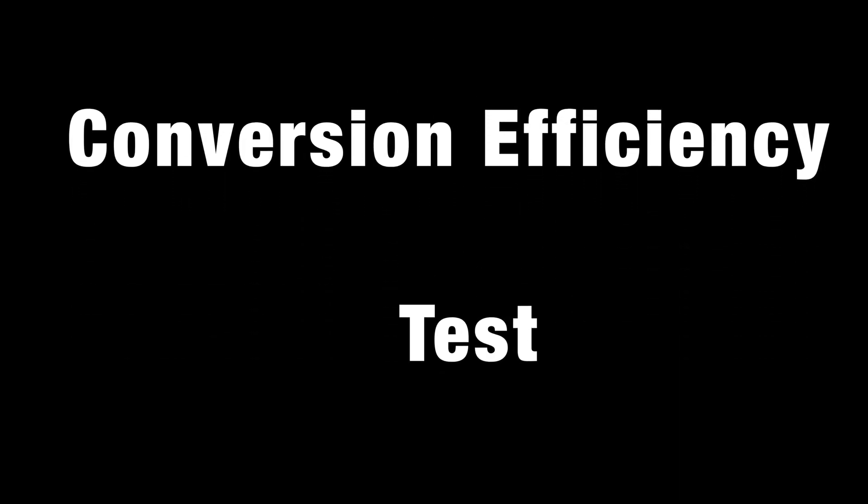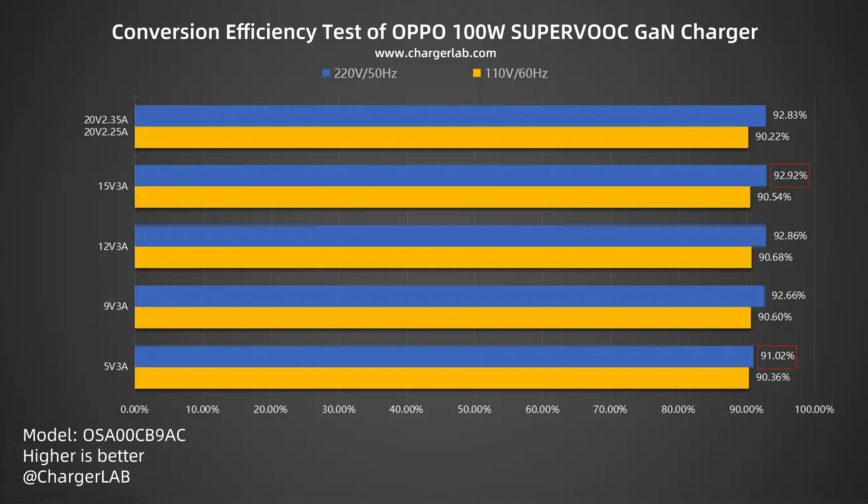Next is the conversion efficiency test. The conversion efficiency varies from 91.02% to 92.92% at 220 volts 50 hertz, and from 90.22% to 90.68% at 110 volts 60 hertz. The charger achieves a peak conversion efficiency of up to 92.92%, and overall performs well among similar devices under both voltages.